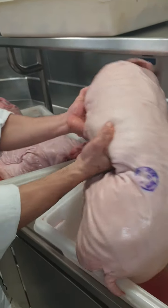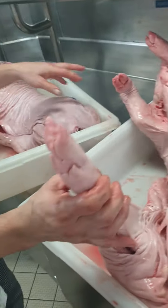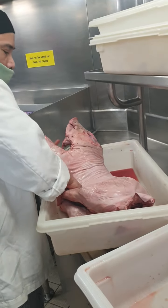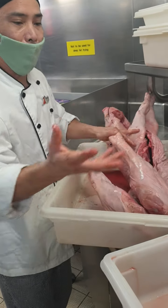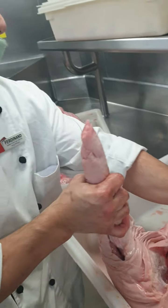So I will marinate these two suckling pigs to roast in the oven. We don't have an open fire on board — it's forbidden. So we use oven only.